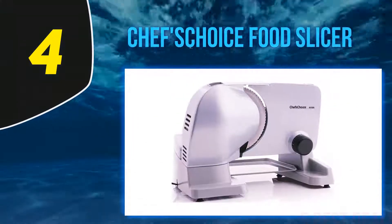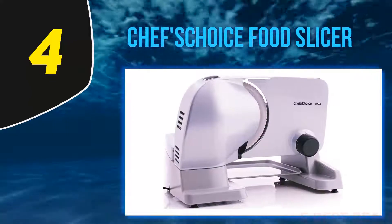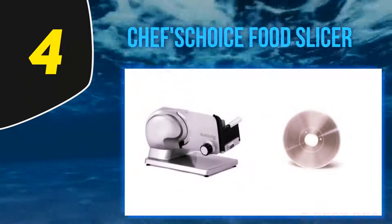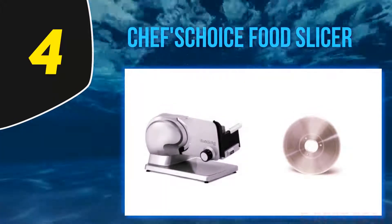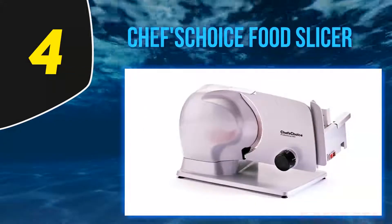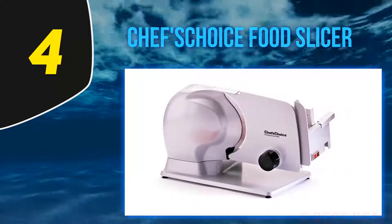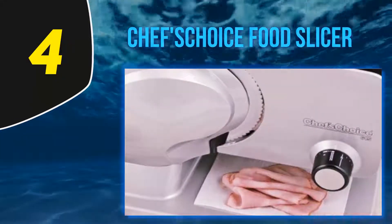At number four: the Chef's Choice food slicer. This versatile slicer has all parts made of both aluminum and stainless steel. It also features a powerful electric motor and comes with smooth gears for slicing food without any hassle. The cantilever design and tilted food carriage ensure fast and efficient food slicing delivered directly to a large tray.